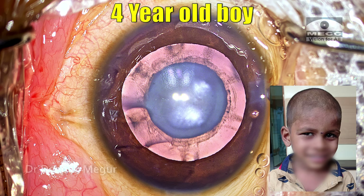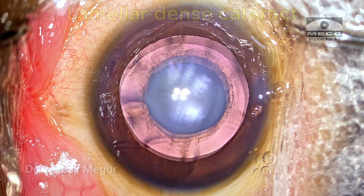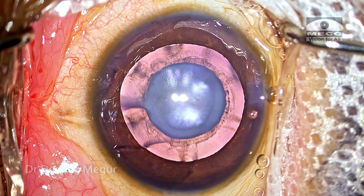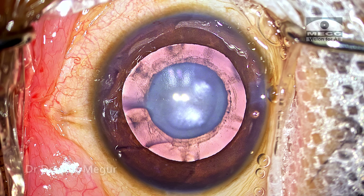He is a 4-year-old boy who has a developmental cataract in both eyes. It's central lamellar and a dense cataract, and his vision is quite poor. The parents have not sought care for the child for some time — I'm sure his vision has been problematic for quite a long time now.